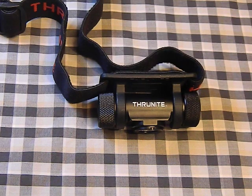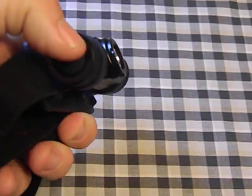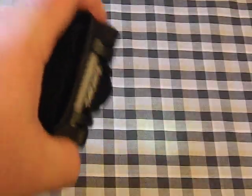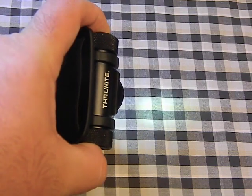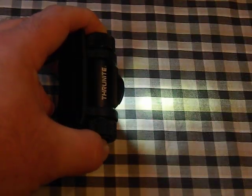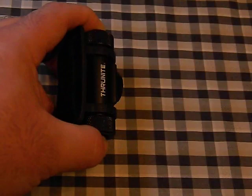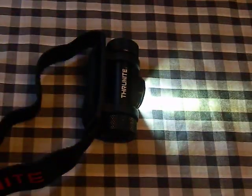This light operates a little differently than what you're used to. Instead of just high, medium, and low modes, it has an infinite brightness setting that lets you choose any brightness you want. It also has memory, so if you pick a brightness, shut it off, and turn it back on, it'll return to that brightness. There's a clicky button on the side with a rubber boot — hold it in and the light gets brighter, hits beacon mode, then goes back down, and repeats. When you find a brightness you like, just let go and it holds there.